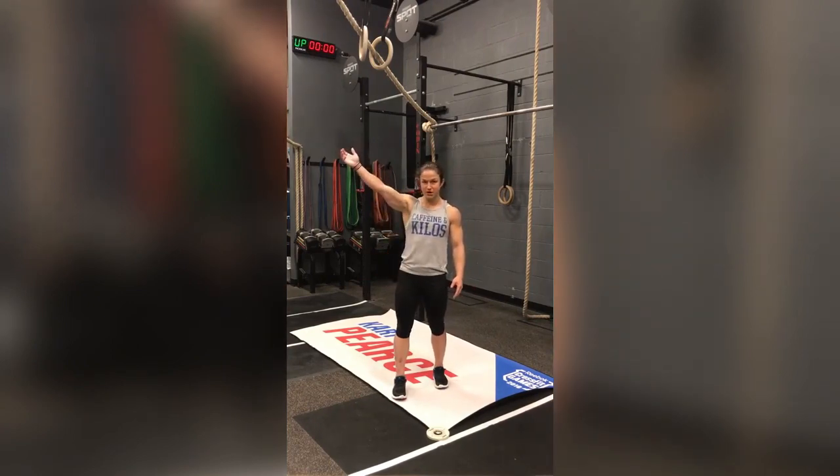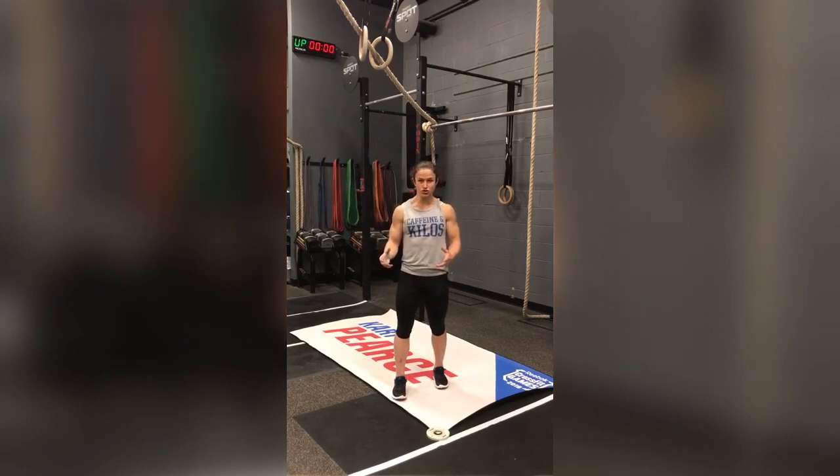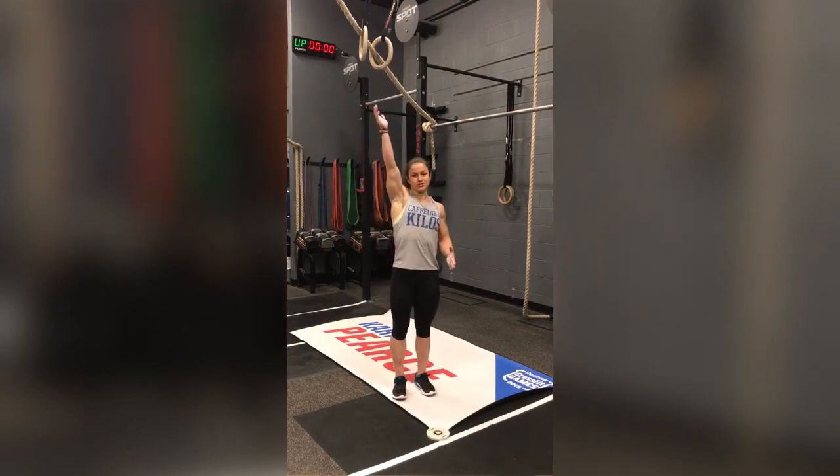A lot of times you'll just jump up to the bar and your shoulders are relaxed. You want to make sure that your shoulders are nice and tight — pulling your shoulders down every time you are up on the bar.